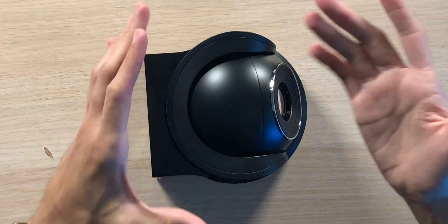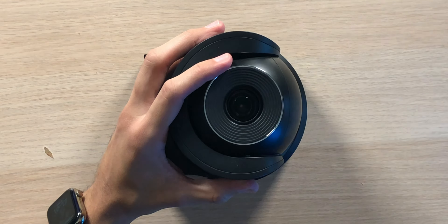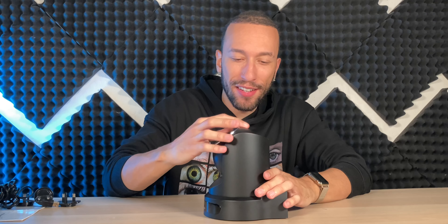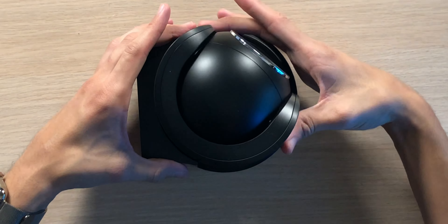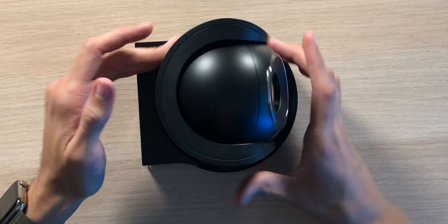Taking a look at the top, not much to see other than this big camera with this very nice lens. The whole thing is matte black and does look very good — it feels very solid and high quality. It's probably not a good idea to be moving this manually since it is on the motors and we don't want to stress anything, but it feels nice.